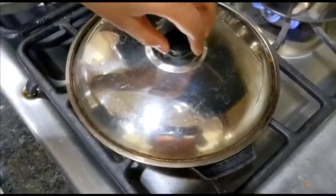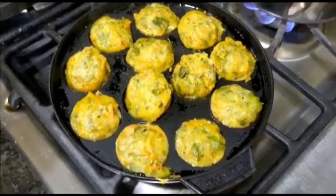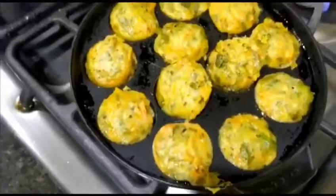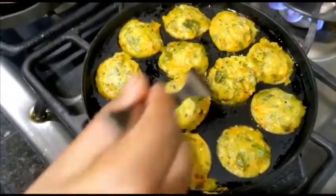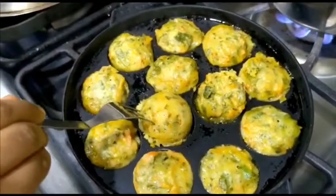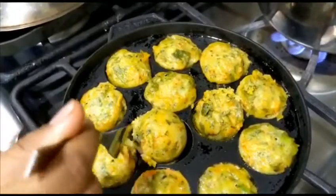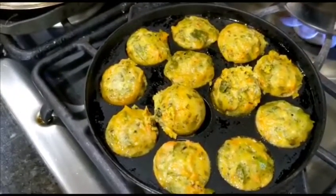Let's take a little sneak peek to see if we're ready. I'm going to flip them over to see if they're ready. They didn't get their color yet, but they seem like they're cooked, so I'm going to leave them for another two more minutes.